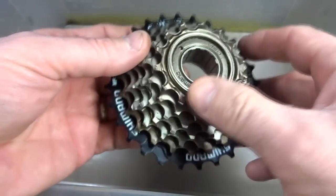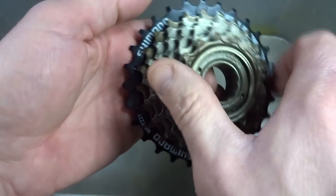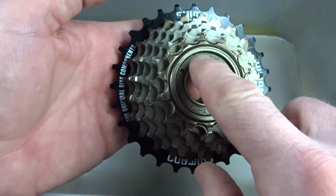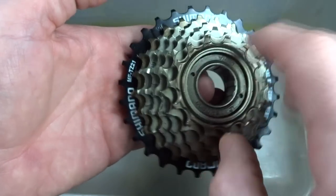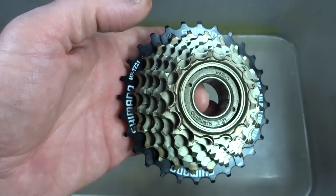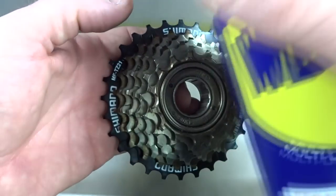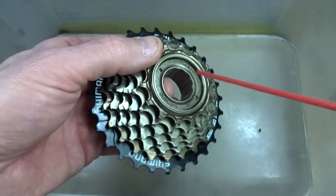The first thing we want to do is flush out all the lubrication that's in there currently. As I spin the freewheel, this inner part does not turn but the outer part does. This little seam is where we want to spray some solvent. I'm going to use WD-40, which is basically a solvent with a little bit of oil in it.